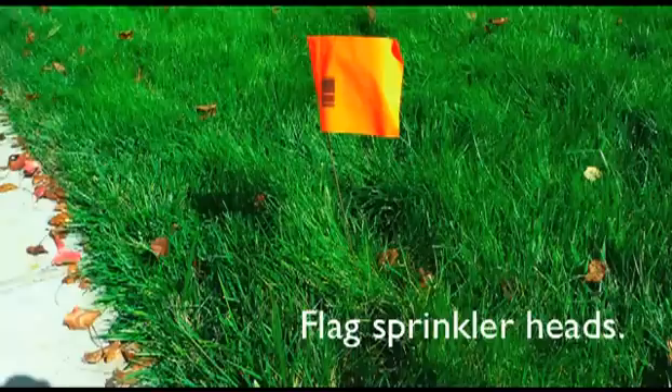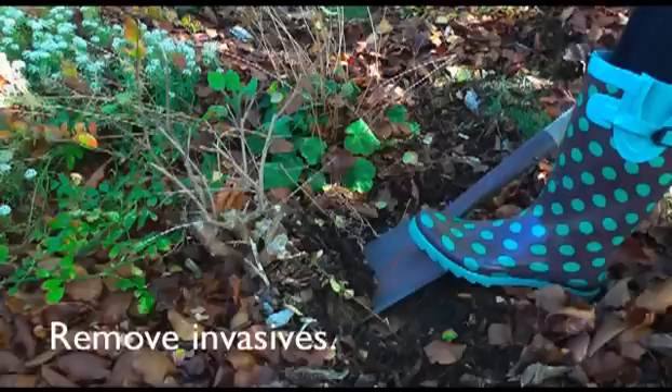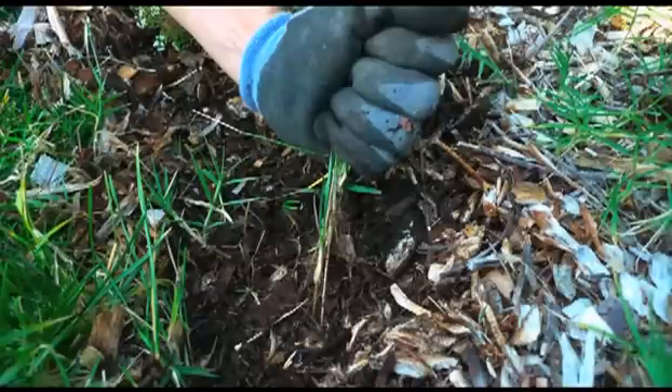I'll show you all about sprinkler head retrofitting in part two. Now, some plants are going to need to be removed before sheet mulching, such as invasive plants that spread by rhizomes, bulbs, or that re-sprout from extensive root systems. Some examples include blackberries, oxalis, horsetails, kikuyu, and bermudagrass. When removing these invasive plants from around plants that you will be keeping, be careful that you don't damage the roots of the plants that you are keeping.